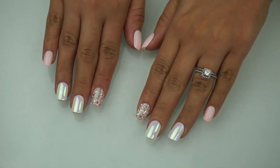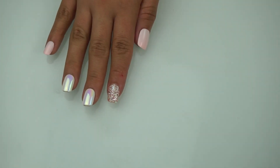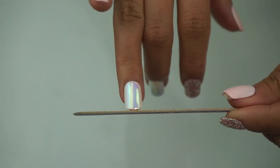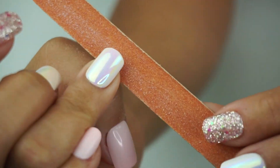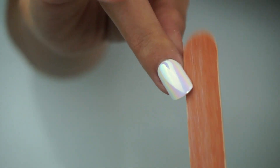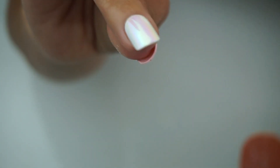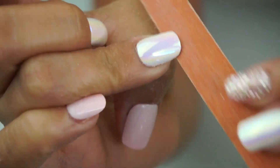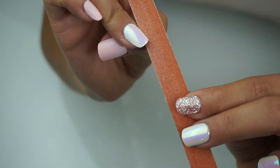Some of my natural nails are actually a little bit longer than the press-ons, so I'm going to file them down a little so they match the same length. I also like to file the sides of the nails to make them look a little bit more natural. Because I have a very thin, very small nail bed, this isn't something you have to do — it's pretty much just preference.